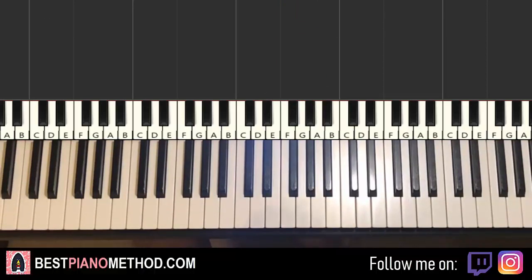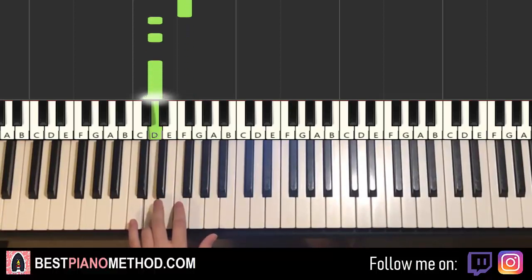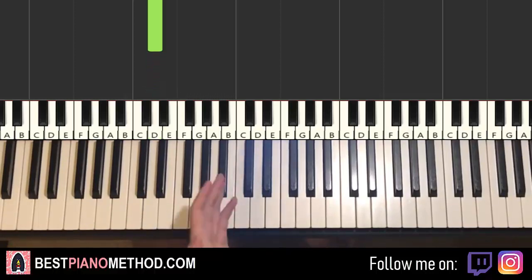Left hand, we have two different bass notes played three times each. The first one is F played three times, and then D played three times. But all of the bass notes always have this particular rhythm — it's like fast, fast, slow. Remember that: fast, fast, slow.